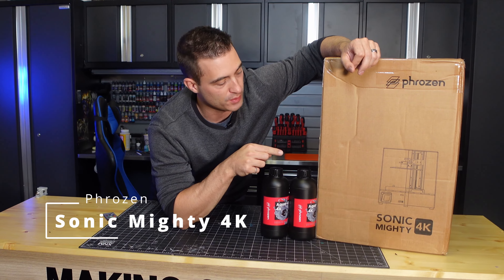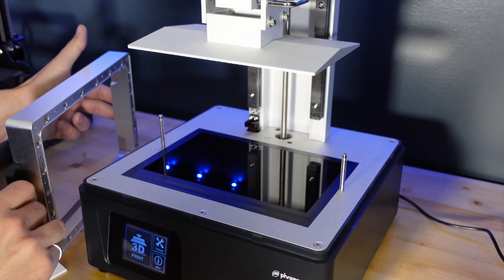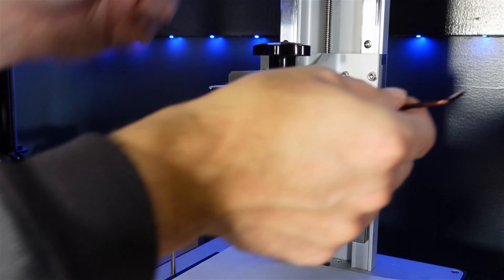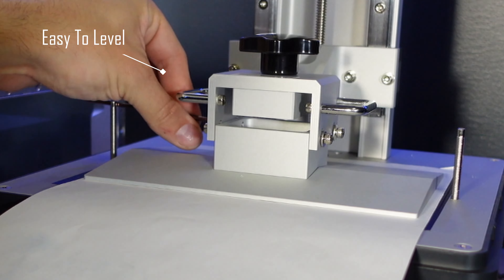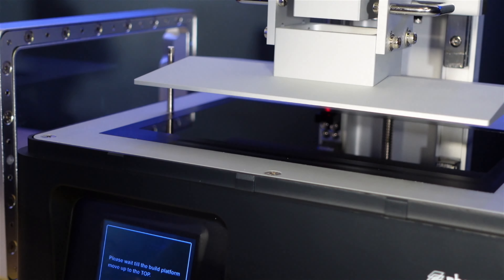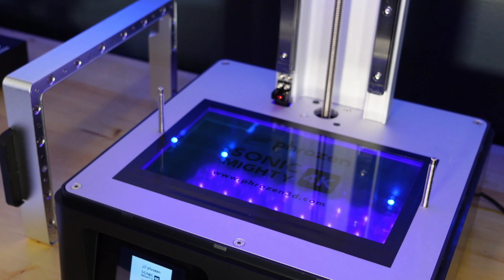That's what we got here — the Frozen Sonic Muddy 4K. It's a pretty sweet machine with a 2.8 inch touchscreen panel, a 9.3 inch 4K mono LCD screen, a maximum print speed of 80 millimeters per hour, and a print volume of 20 by 12.5 by 22 centimeters. This is an absolute piece of a printer.